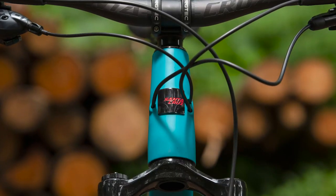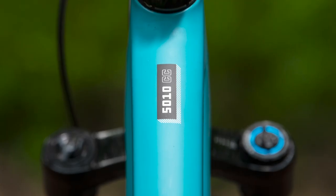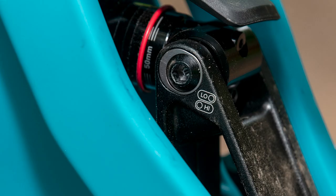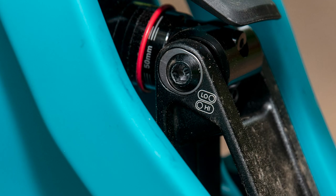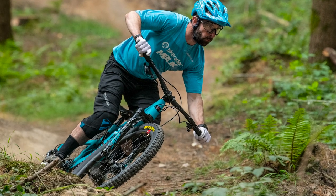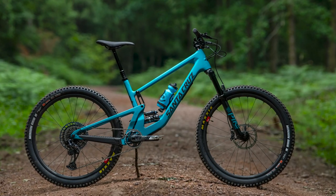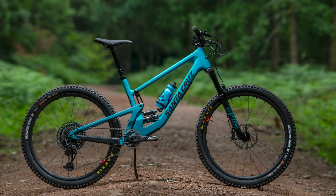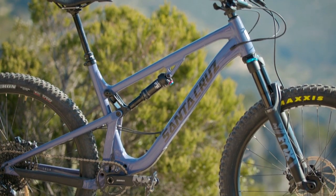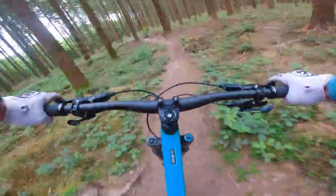Santa Cruz are offering the 5010 in five sizes — extra small to extra large — with reach figures varying from 400mm to 500mm in the high setting. Despite the brand wanting to create an agile and playful bike, they've still stretched the latest edition out compared to its predecessor. This varies from frame size to frame size, but to give you an idea, there's a 15mm difference when comparing the old size large with the new one, going from 460mm to 475mm in terms of reach.